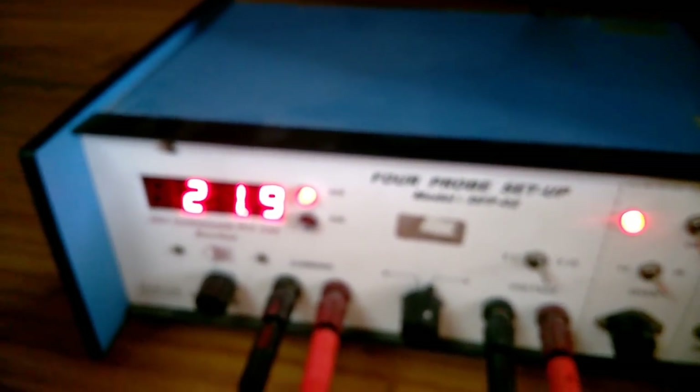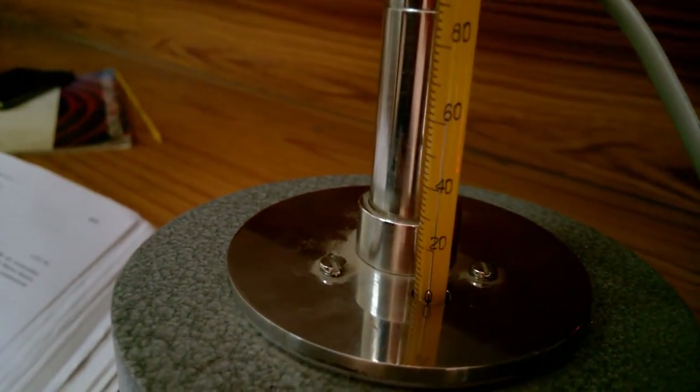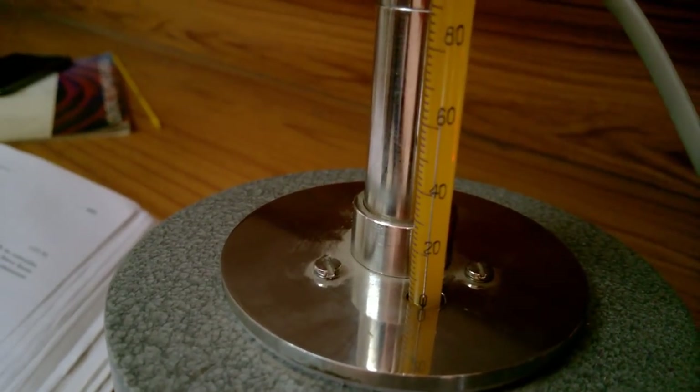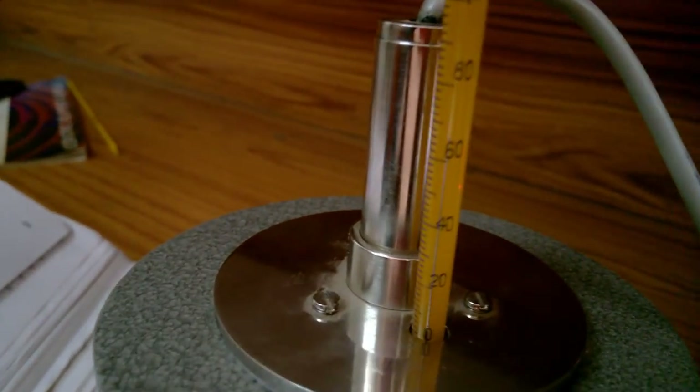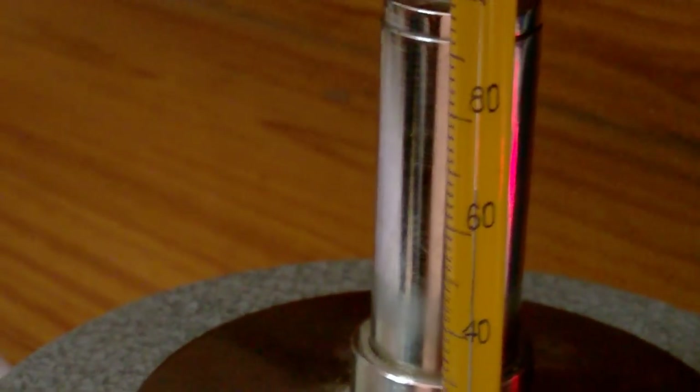As your germanium sample keeps getting warmer, the voltage reading keeps on decreasing. Keep noting down the voltage for different temperatures until the temperature reaches 200 degrees Celsius. It took me at least 45 minutes to an hour to reach 200 degrees Celsius, so just keep noting the voltage at each temperature.